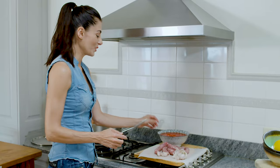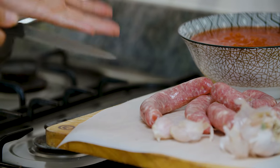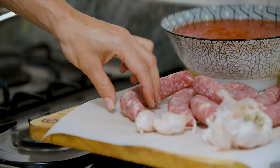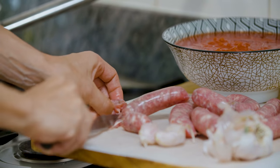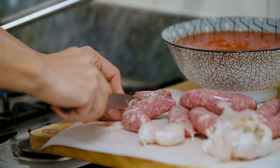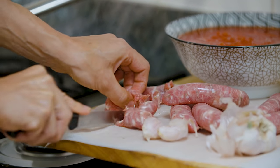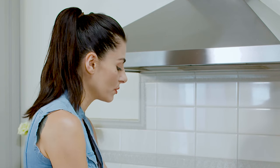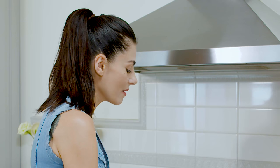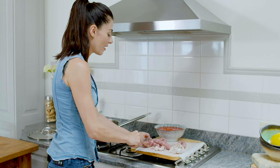This is a sausage stew so it's imperative to get really good quality sausages. These are classic Italian pork and fennel sausages and all I'm gonna do is just cut them like this. This is an incredibly easy sauce to make because basically all you're doing is cooking the sausage in a little bit of garlic and a lot of beautiful tomato passata for a long time, and time is what will create the most beautiful, rich and luscious sauce.